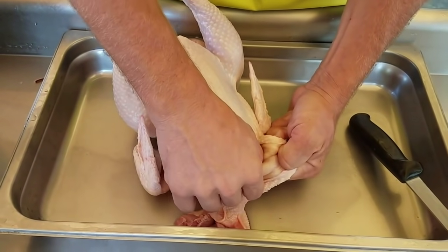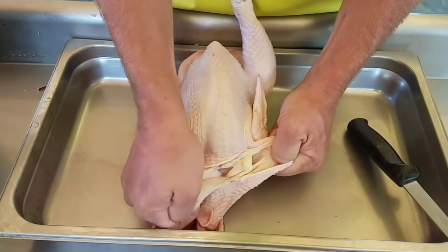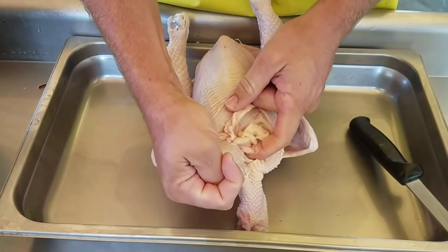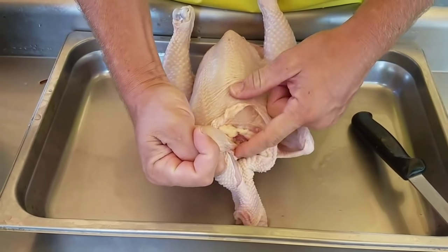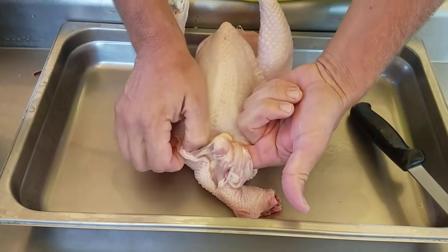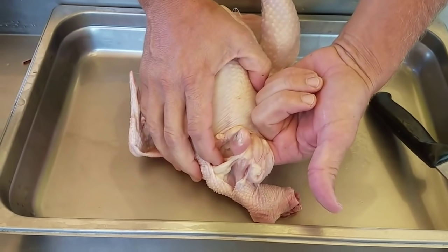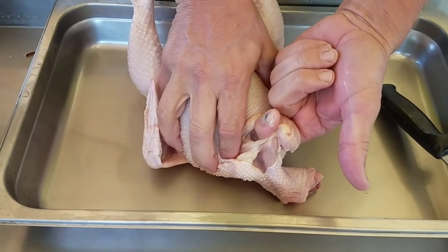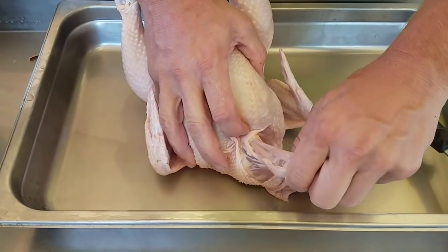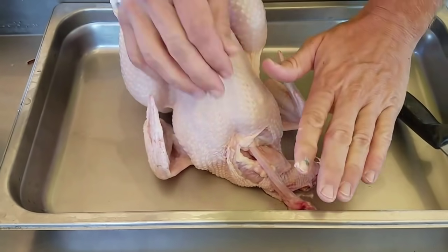So we're going to grab that and pull it loose from the skin. Now it's still attached here at the breast, so using your finger you're going to loosen it up. Then I'm going to take my index finger, go beneath the craw and the windpipe, hook it like this, and simply pull — and it's going to loosen it from the neck the rest of the way. So it's nice and loose, and then we're just going to leave that.